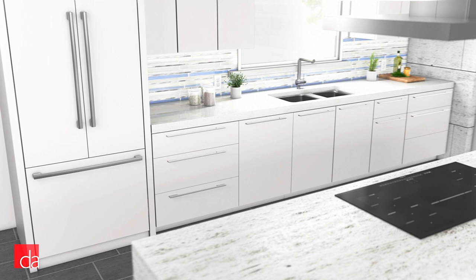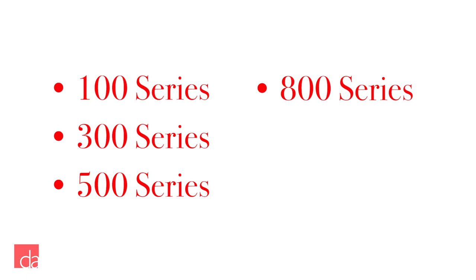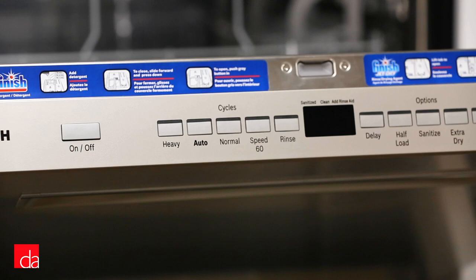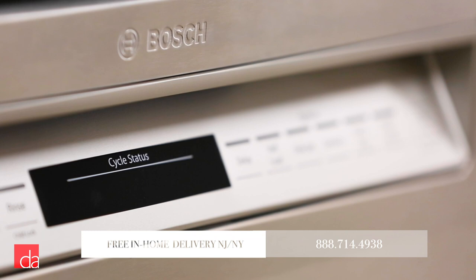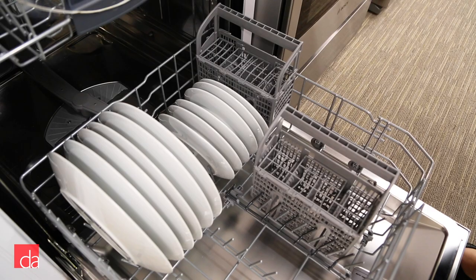Bosch offers five different series of dishwashers: 100, 300, 500, 800, and Benchmark. As you go up in series, the dishwashers get quieter and you'll pick up added flexibility in the racking, specialized wash cycles, and other added technology. At Designer Appliances, we offer an exclusive DLX line that you can't get at big-box stores like Home Depot or Best Buy. These DLX versions are the same price but give you an extra scrub option for heavily soiled dishes as well as a flexible silverware basket that can be split into two parts.